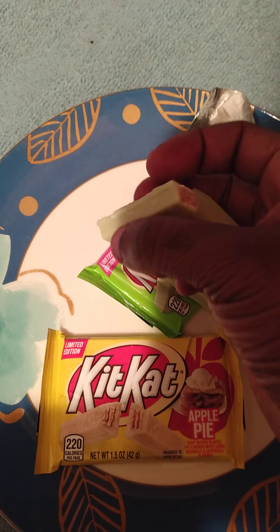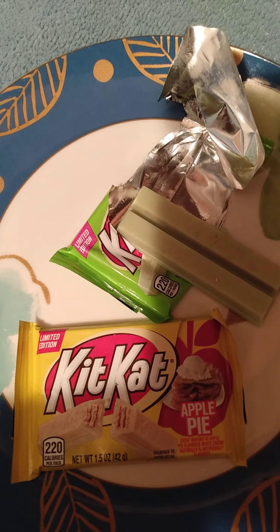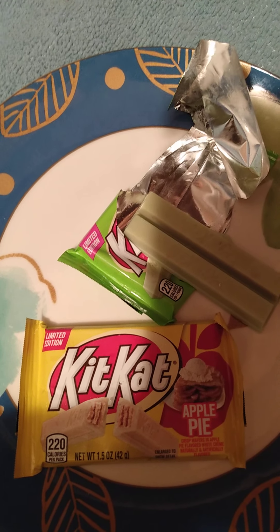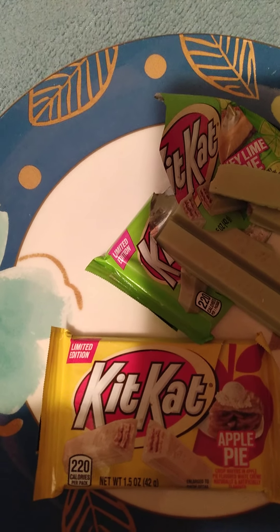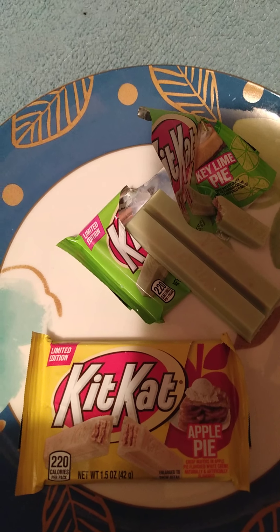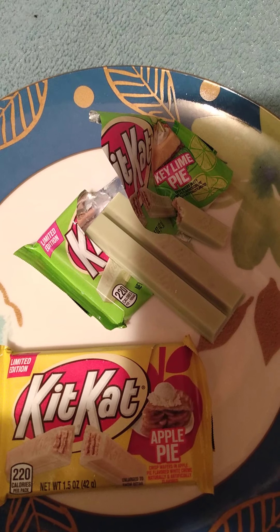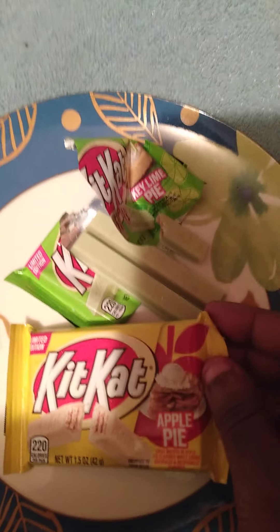Okay, this is supposed to be Key Lime Pie — smells like it. Okay, it tastes like Key Lime Pie. So if I had to rate this compared to other KitKats I've had, I would rate it an 8.5. It's still not better than the moco chocolate for me.